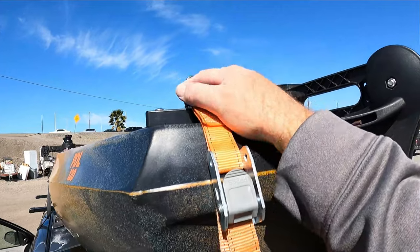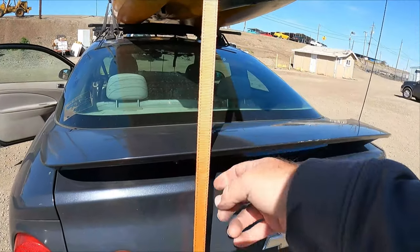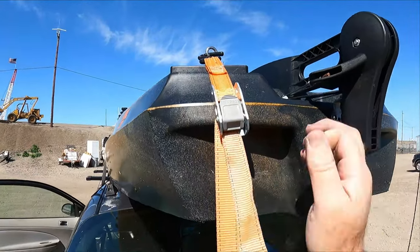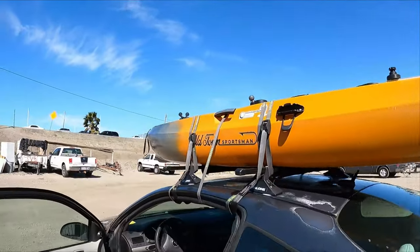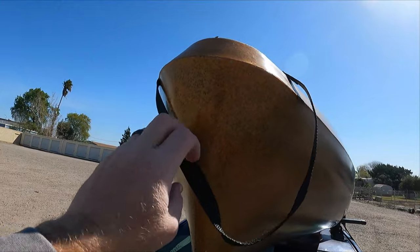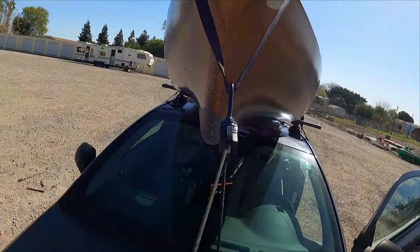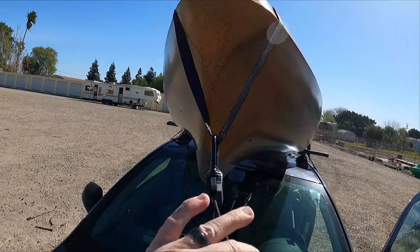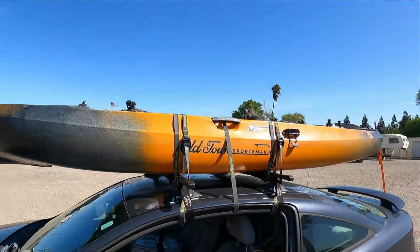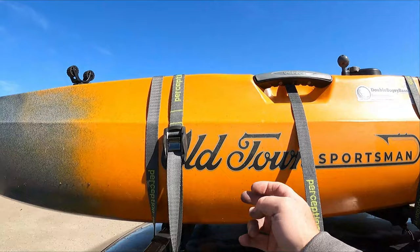Then I run another one here on the stern to tighten that down, and then it goes to a spot underneath my car that's attached. And then I have a bow line, and this strap here that just always stays on the handle of the kayak. So I just attach this one here, and then I cinch down the bow line nice and tight. That's pretty much the setup. It holds on there pretty well — it would take a lot for this to come off.